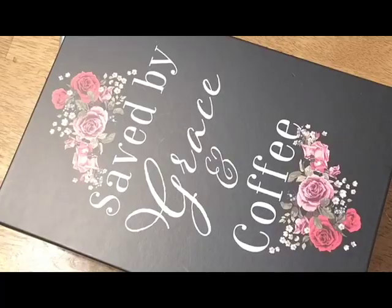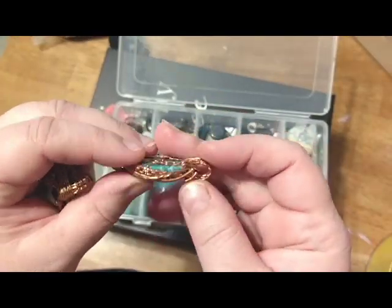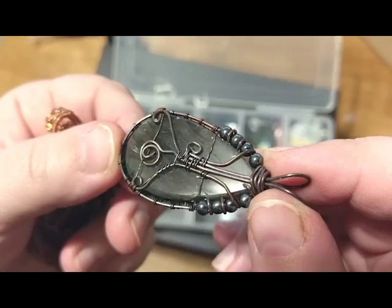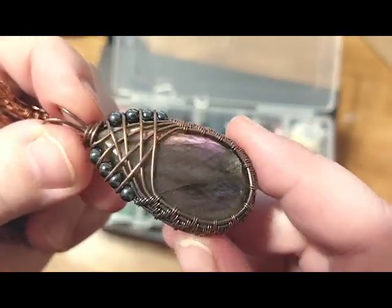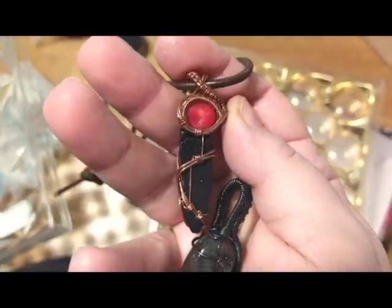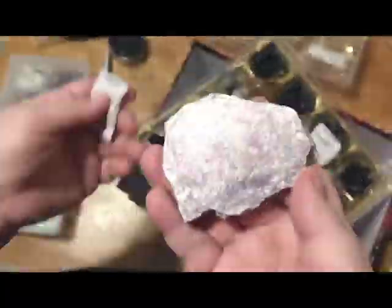Here are my wire wrapped stones. I just kind of left those in this box, but I would like to find something different — maybe a wooden box where air can circulate — in the future. Because they get a certain weird smell to them, especially with the copper.